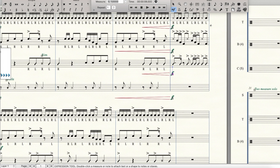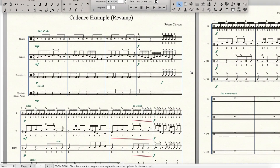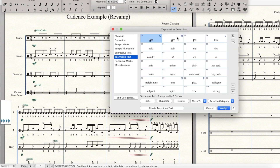Now let's do something a little bit different in the cymbals — not too different though. Apparently my Virtual Drumline likes to refer to these as China cymbals, don't know why, but there you go. Now we've got that fill written down. Let's put the technique text back for the center of the snare drum.